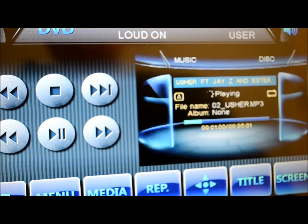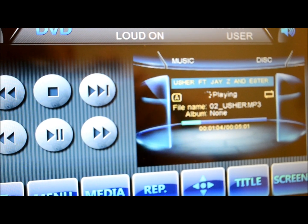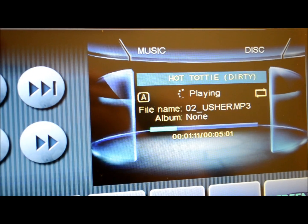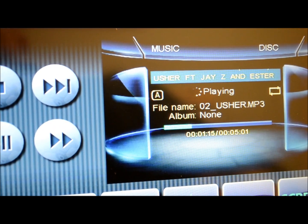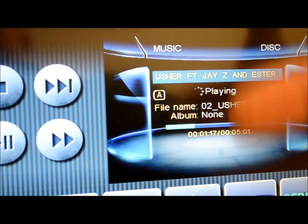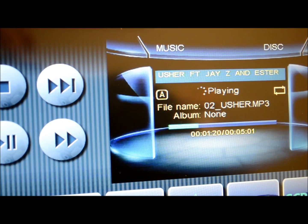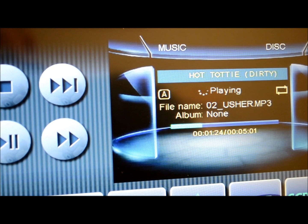Here's a close-up of what the MP3 screen looks like. It's just a standard CD encoded with an MP3. You can see that it's overlaying the information up on the top here. Nice feature.